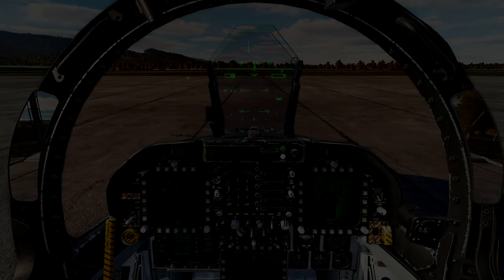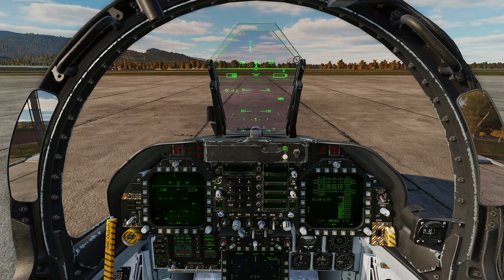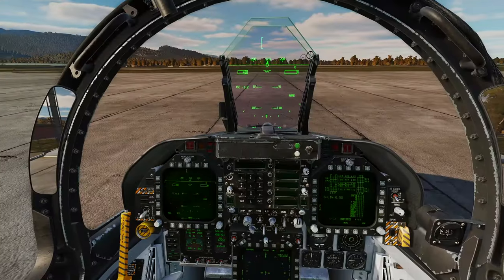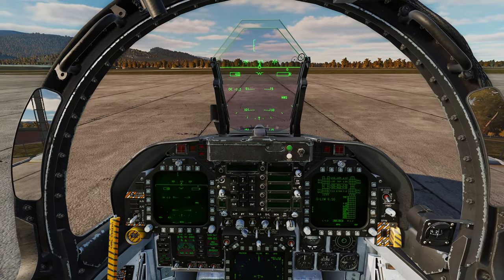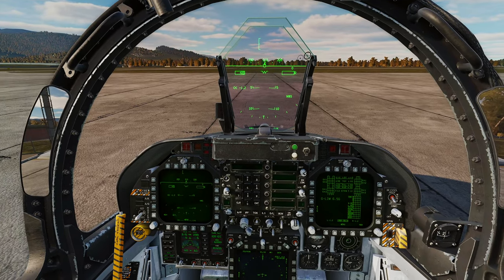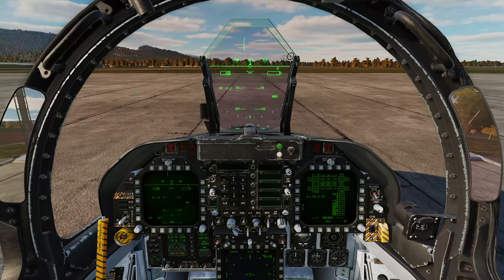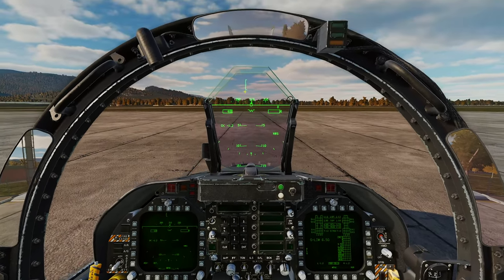Welcome back! Today's video covers all things laser-guided bombing — all the GBU laser-guided varieties the F-18 Hornet can carry. We'll go through how to load them to the aircraft, how to set the fusing, and how to conduct a bombing run using GBUs on targets.